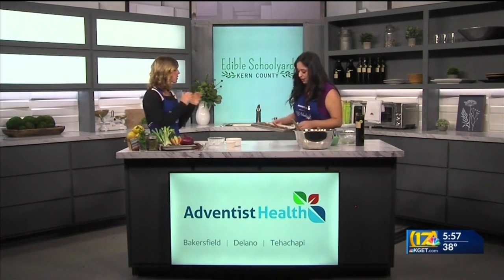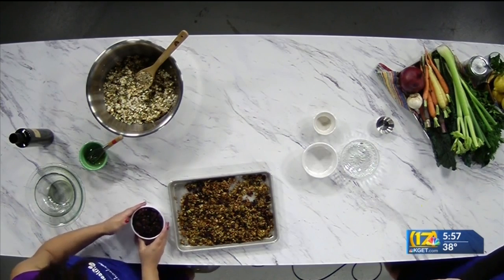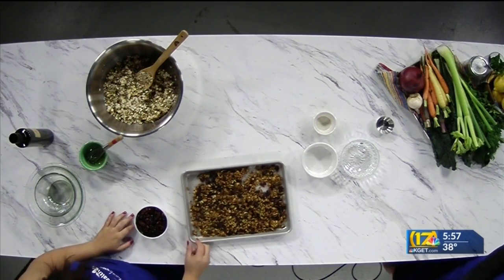This is what it should look like. When it's cooled, you toss it together with whatever dried fruit you want — it could be dates, cranberries, apricots, dried apples, whatever you want.